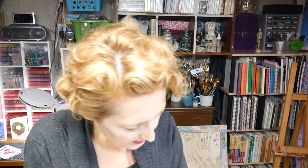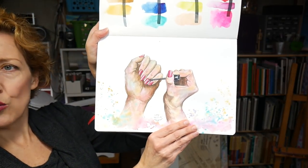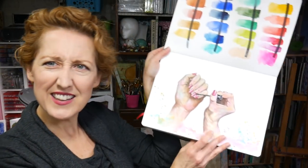On the twenty-seventh, the prompt was 'coat,' so I did somebody applying a coat of nail polish — because it's hands! That was watercolor, and I liked the colors. I enjoyed that one quite a bit.